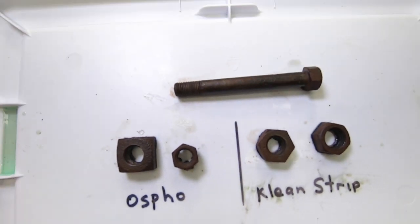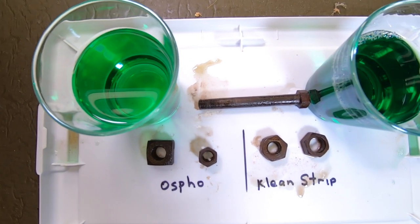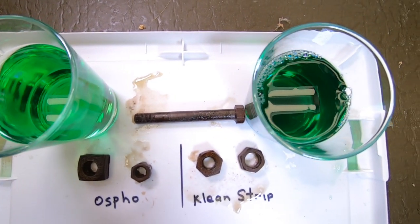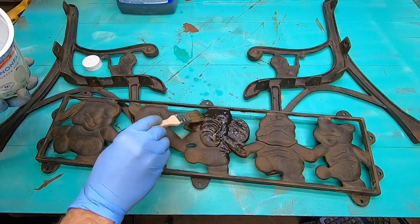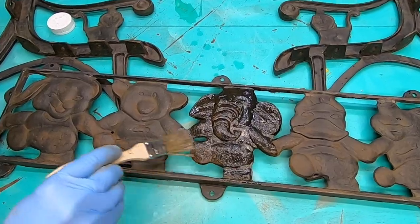There are two physical differences I noticed between the Clean Strip and Osfo. Number one, the color of the Osfo is lighter than the darker green Clean Strip. Number two, the Clean Strip is a bit sudsy — there are a lot of these minor bubbles. I'm not sure why, but there seems to be no effect on the outcome.